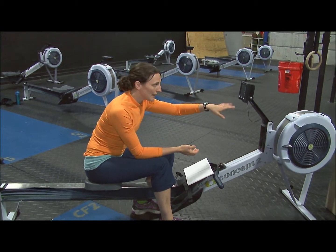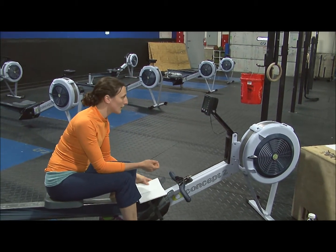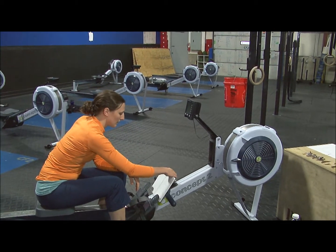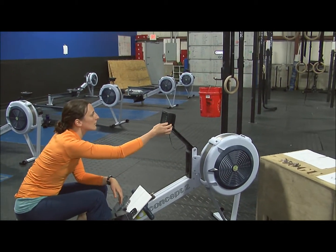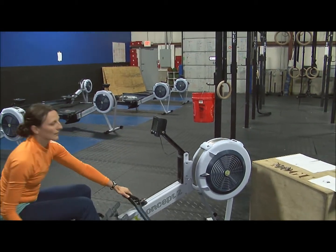You can actually find the drag factor on your display. You can go into more options and then display your drag factor.